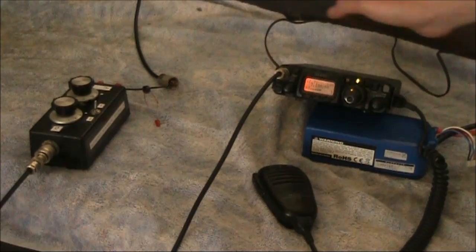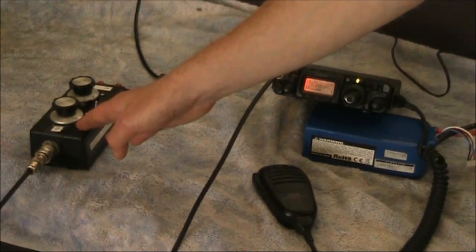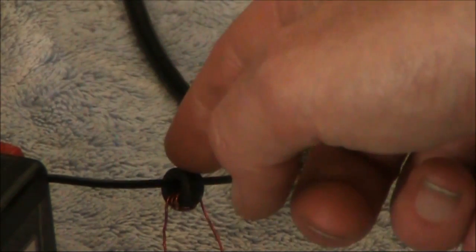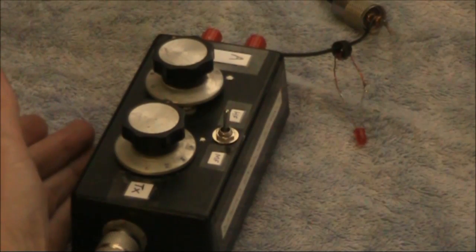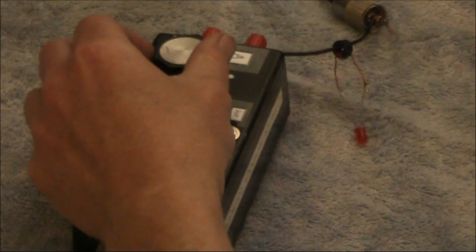Just to demonstrate it works, here's a Yaesu FT817 being fed into an L-Match antenna coupler. This is my home station antenna — it's actually a trap dipole, but here I'm using it as a random wire, connecting only to the inner connection on the coax. Threaded on the wire is our RF indicator sensor. We are on 7MHz with the FT817 set up for 500mW. The LED at this point is dim — the SWR is high.